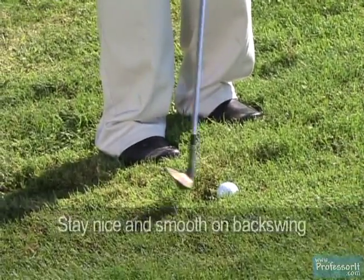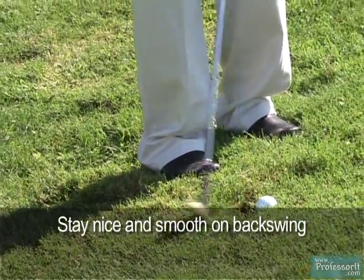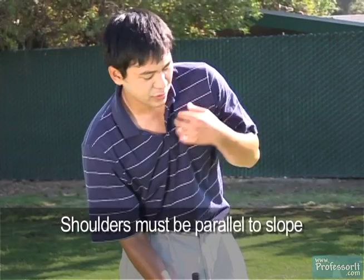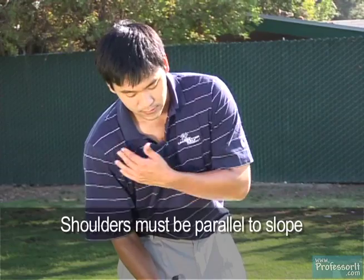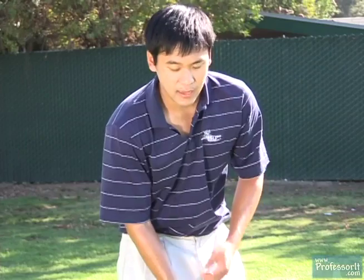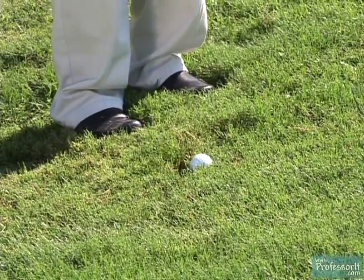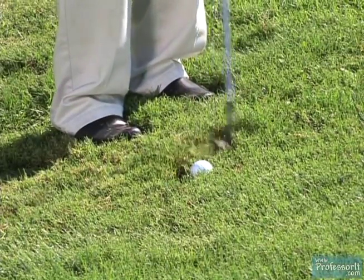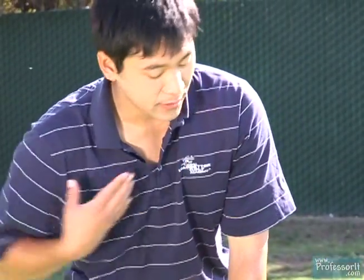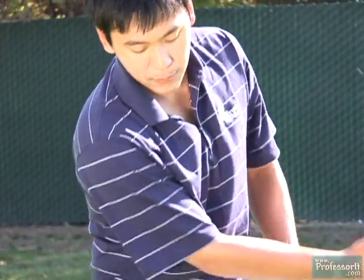On the backswing, stay nice and smooth as you take it back. You don't have to worry about picking the club up like on the downhill shot because there's nothing to get stuck behind the ball. The most important thing is that your shoulders must be parallel to the slope. If your shoulder angle is flat as if it were a flat lie, you'll come down too steep and the club will get stuck coming through. Keeping shoulders parallel to the slope lets you come right through the ball and make solid contact.